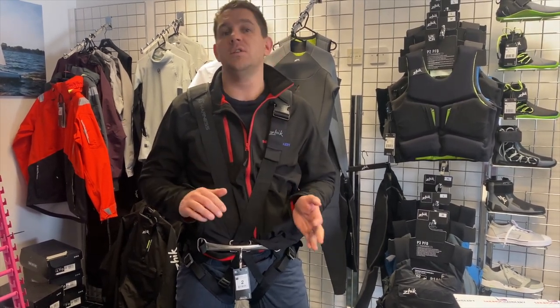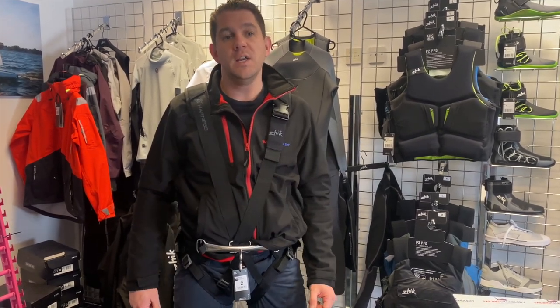Got any questions about the T5 harness or the T2 harness from Zyke which we also sell here at Sailing Channery? Get in touch with the team, we're here and happy to help. Thanks for watching.